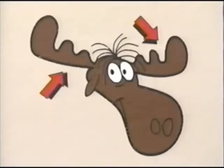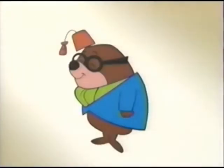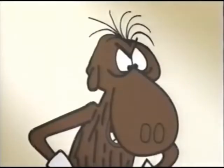A nice tip on drawing is, if the character has horns, then horns is where you start. Can you imagine what Bullwinkle would look like without horns? He'd look like a mole! No, he'd look like an anteater! Boy, is he lucky he's got horns because, boy, is he ever goofy-looking without them!